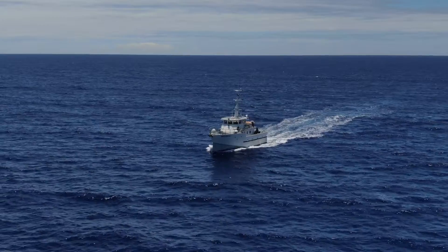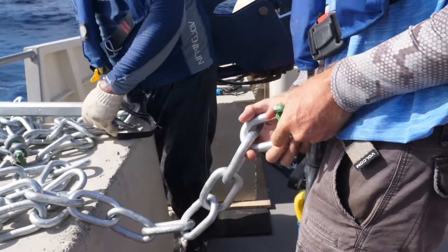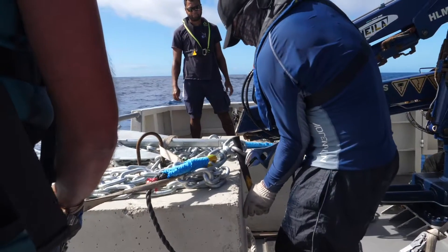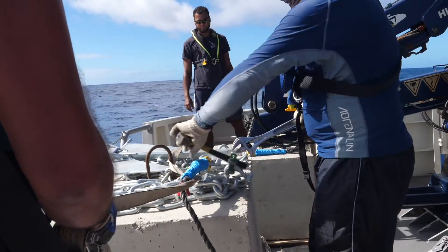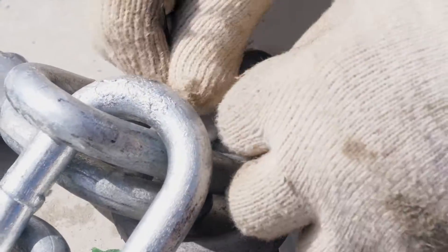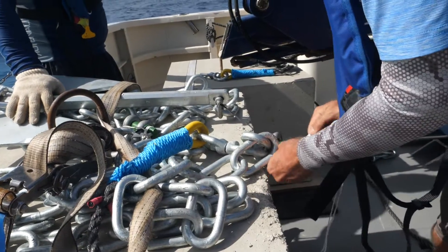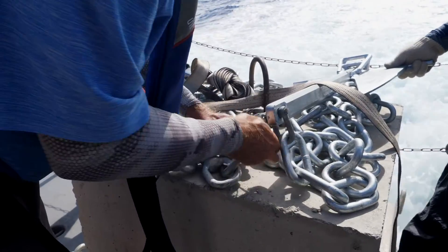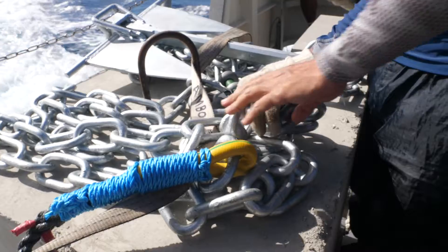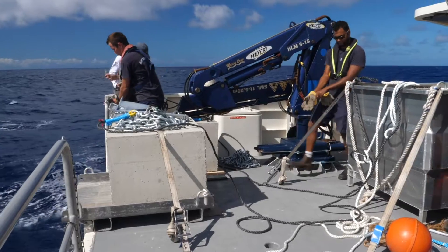Only when the boat has reached the deployment site and the FED is about to be deployed, connect the shackle between the top end of the anchor system chain and the swivel at the bottom end of the mooring line. Firmly tighten the shackle pin and secure it with one or two cable ties and whipping twine. Pile the chain leading to the Danforth anchor on top of the seamen block, with the Danforth anchor on top of the pile of chain. Tightly secure the system to the boat. And that's it.